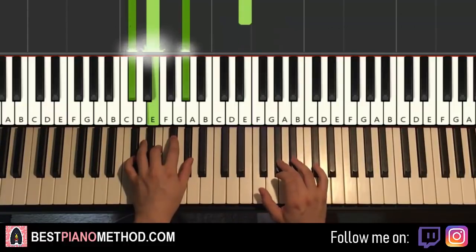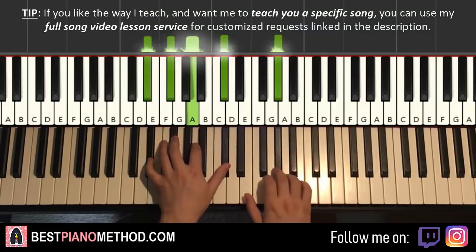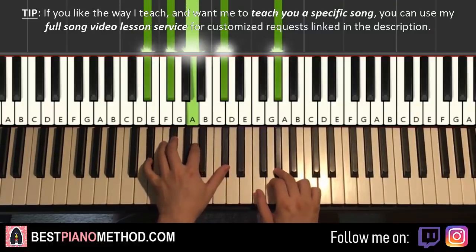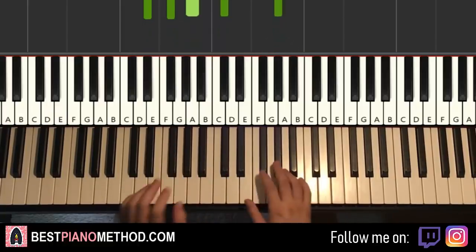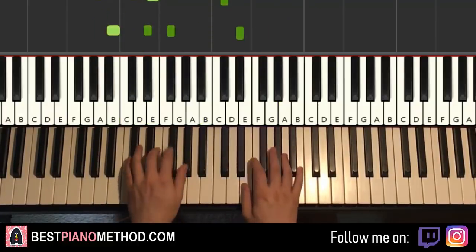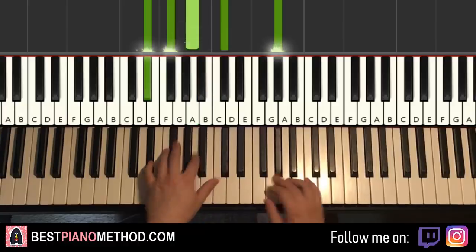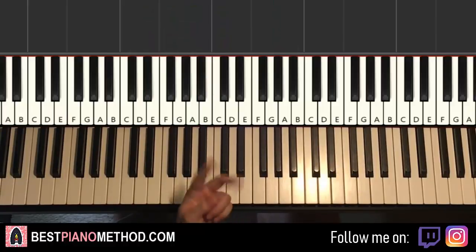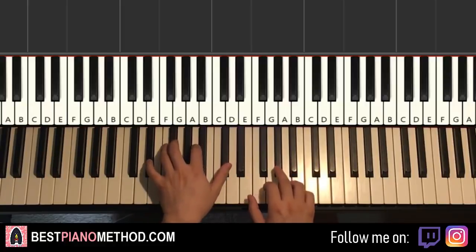We add an extra right hand note up to the G sharp, and then the left hand is D sharp half-diminished — which is D sharp, F sharp, A, C sharp — and you play it together. Check it out: left hand is D sharp, F sharp, A, C sharp and the right hand is G sharp. So it's an extra note and chord at the end. That's the fourth part. Once you learn the first two parts, the third part is the same as the first, and the fourth part is the same as the second but with an extra G sharp on the right hand and the D sharp half-diminished chord together at the end.